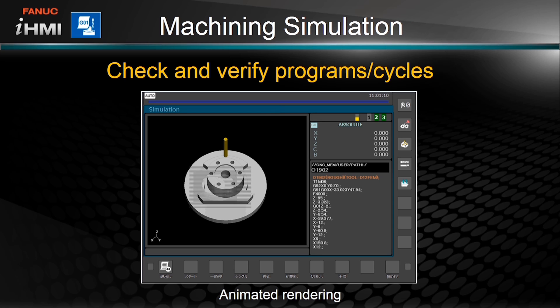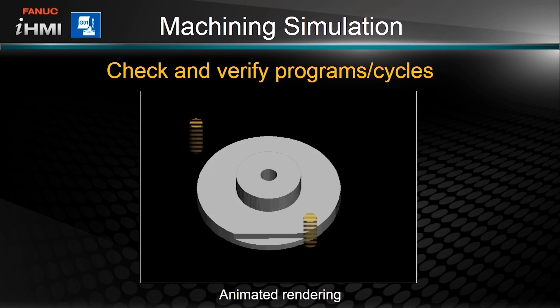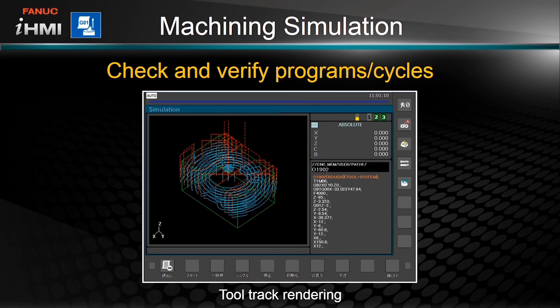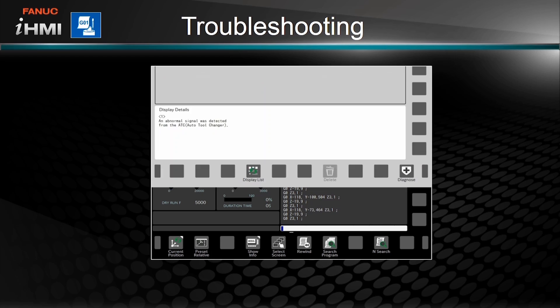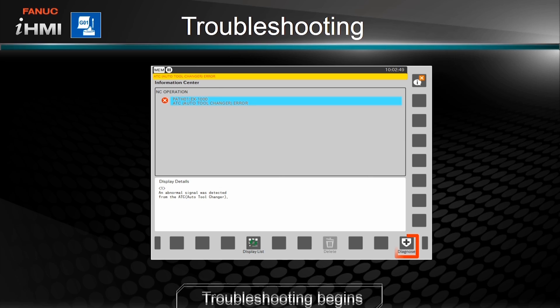Also in the machining section is the machining simulation function, which helps validate the performance of programs and cycles and make sure it is doing what you expect it to do. This supports both animated and tool track renderings, allowing you to graphically check the behavior of the program or cycle. The IHMI troubleshooting function is also there to help when you need it.